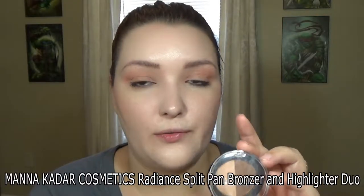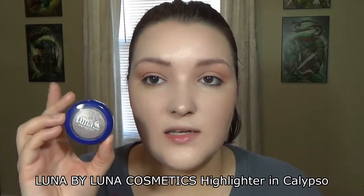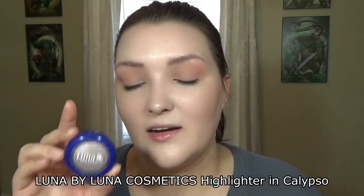I'm going to be using the highlighter in this bronzer duo — it just says Bronze Highlight, no product name. This highlighter came earlier this year in the shade Calypso from the same brand I used for my eyeshadow. Luna by Luna also sent a highlighter and that one is really nice, but it would look more bold on my cheeks so I'm using this one instead. The Luna by Luna highlighter is actually one of my favorite favorites I've used in a long time. I'm going to use this Bare Minerals brush as my highlighter brush.